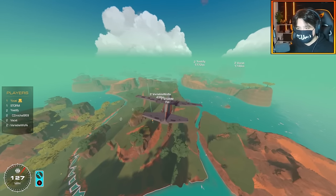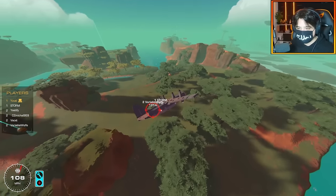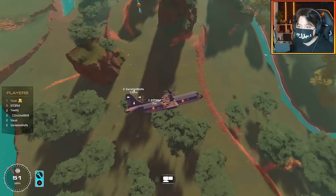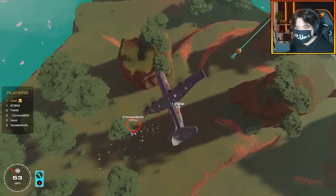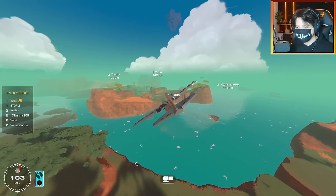Storm decides we should go VTOL for the first engagement. Switching into VTOL mode — he's under a tree. Fire! Nice shots, and he's down. No more shots needed. That is extremely overpowered — just hovering over someone like that. I like this thing; I might have to take it for myself.